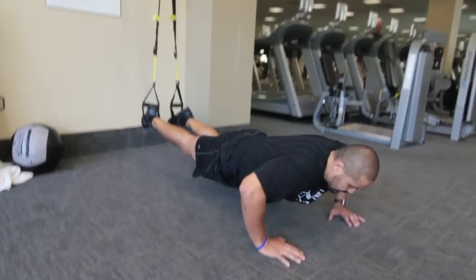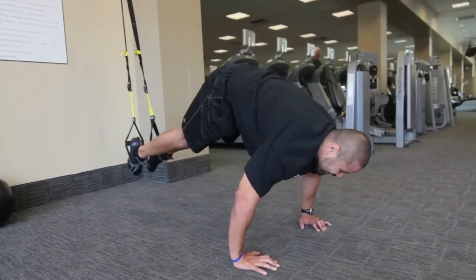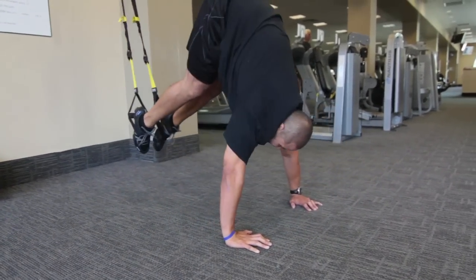The next exercise is once again another combination exercise. We've got our feet in the TRX stirrups, elevating the feet, making it a more difficult push-up. We've got a good range of motion push-up and then instead of an atomic push-up, we're actually keeping the legs straight going into a pike. So we go push-up and pike — count that as one rep — and we're doing a set of ten. Really working on good upper body pushing, horizontal push, and then we've also got that great core move with the piking of the hips, really working the core and the torso.